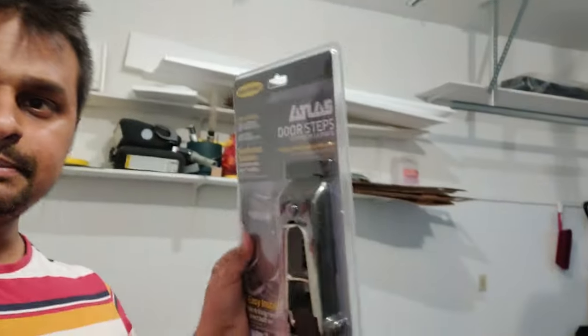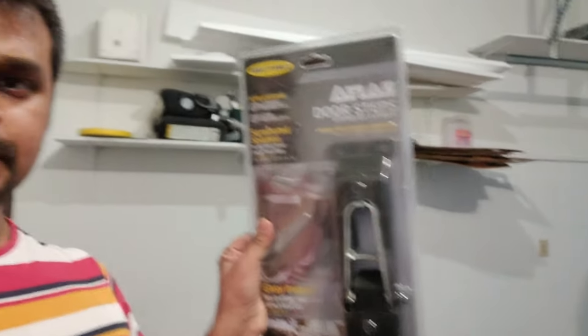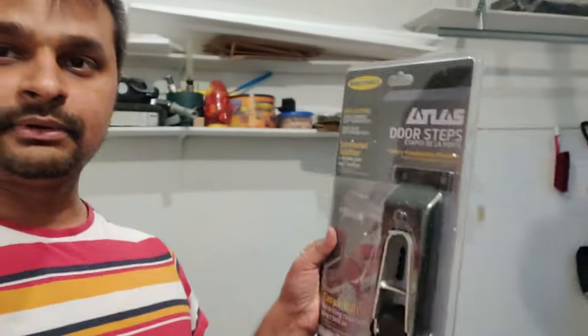Hey everyone, thanks for checking out my channel. My name is Neeraj and I recently ordered the Midibilt Atlas doorsteps for my Jeep Wrangler JL 2019. I got two pairs — four of them — so I'll be installing them today and I'll show you how it looks on my Jeep.